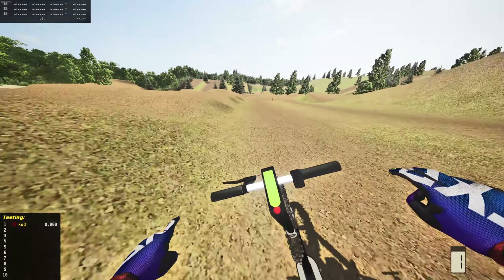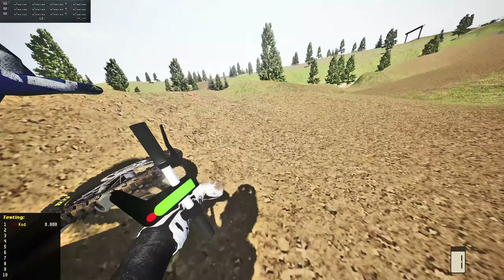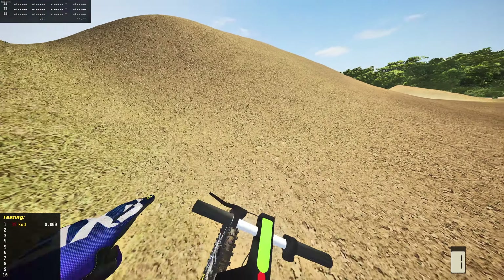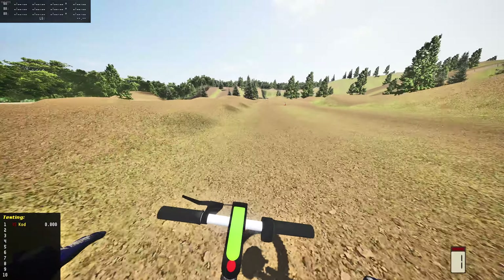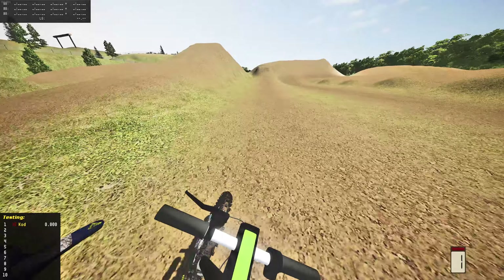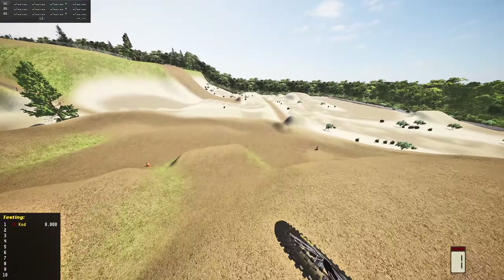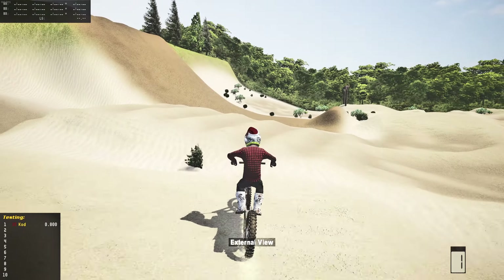Welcome back to MX Bikes. Today we're on something a little different — as you can tell by the first person view, we're on an electric scooter in MX Bikes. I saw this on the MXB mods page; it was like a pack of a few bikes. I'll leave a link down below. I was like, there's no way this is actually a scooter in MX Bikes, but I loaded it up and here we are — an actual electric scooter in MX Bikes.